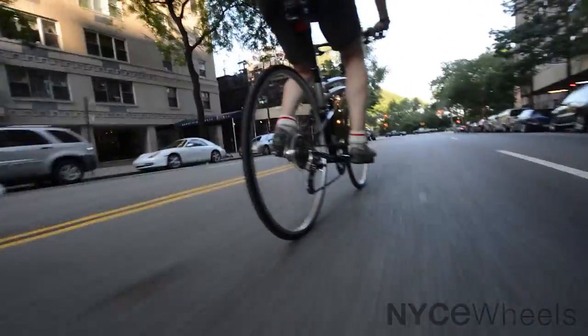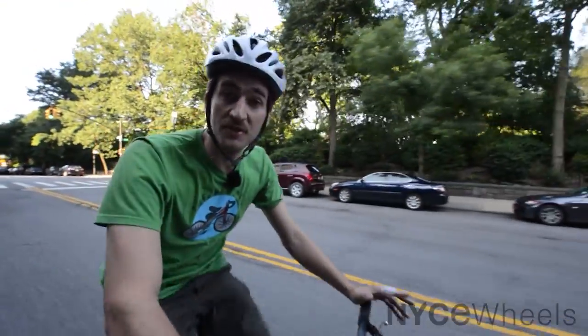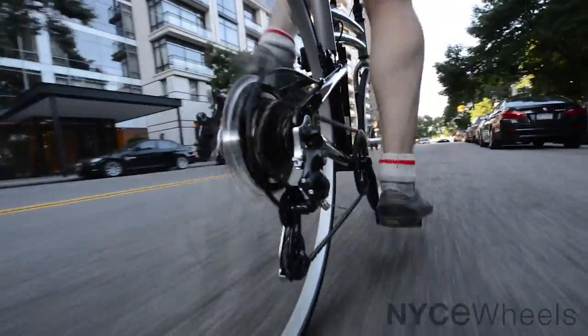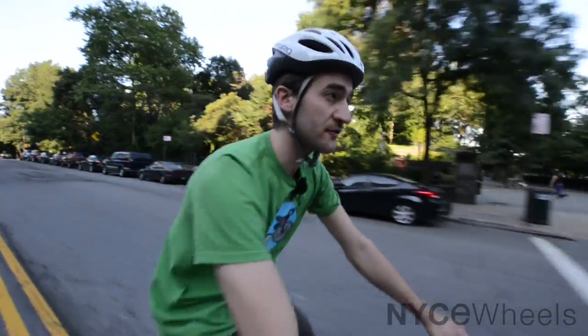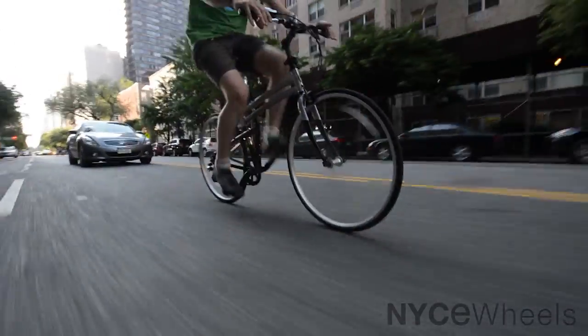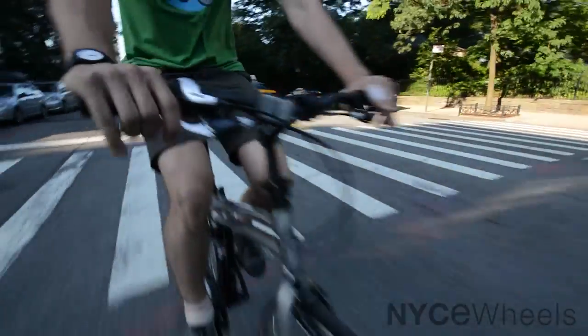Before we get into the park, let me show you the shifting on the Crosstown. It's a real straightforward twist grip setup — all you have to do is twist your hand to get to the next gear. Whether you need to climb a hill or you're going fast, you just shift right up there and you can go. The Crosstown also has nice, powerful caliper brakes, so you can stop in a hurry if you need to.